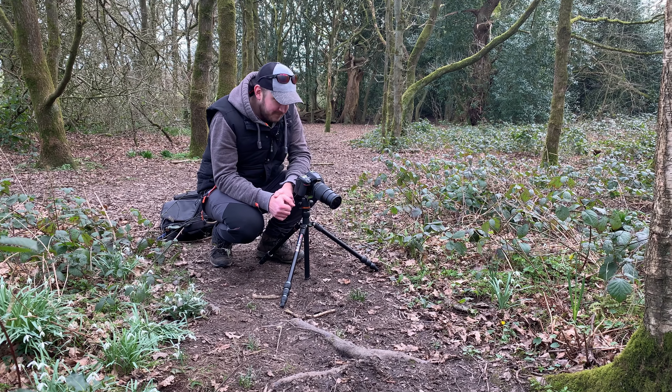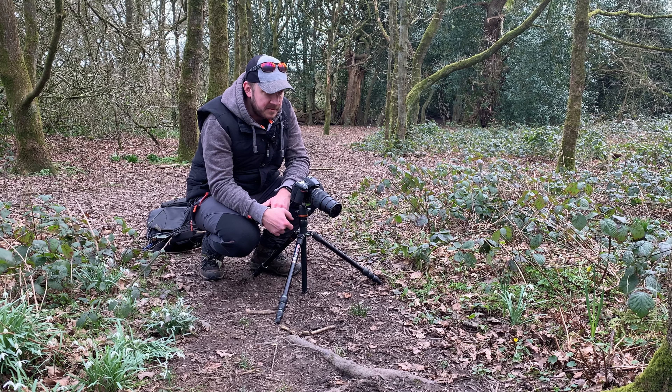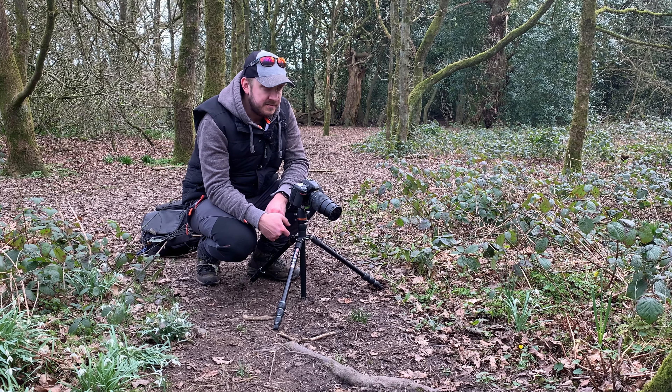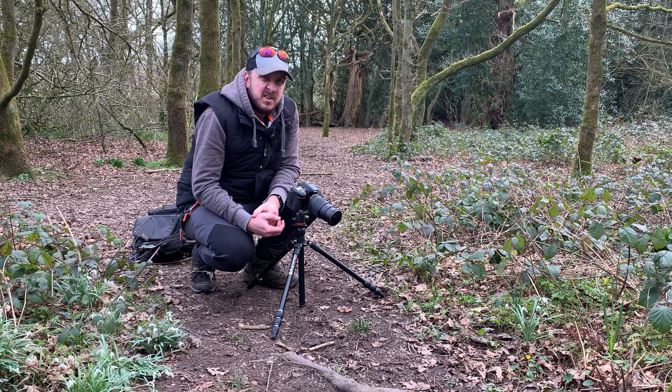Hi there and welcome back. We're down on the forest floor and we found a little yellow flower. It's a wildflower - I don't know what type it is, but it stands out against the background. It's very small, it's got a lovely little crown shape to it. Green leaves, brown leaves, nice yellow flower.